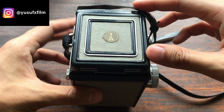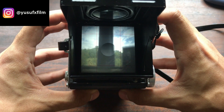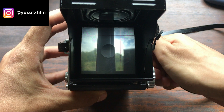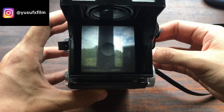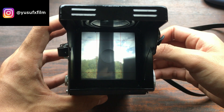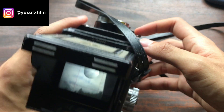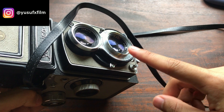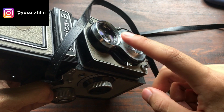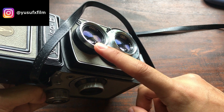The way to shoot a TLR is by looking through this huge, beautiful viewfinder here. You can adjust the focus, and basically what you see is what you get, with very minor parallax correction due to the fact that the TLR takes a photo with the taking lens, while what you're seeing through the viewfinder is through the viewing lens.